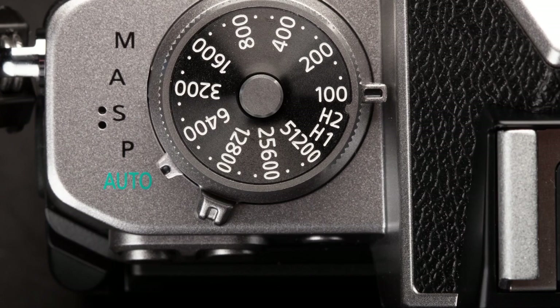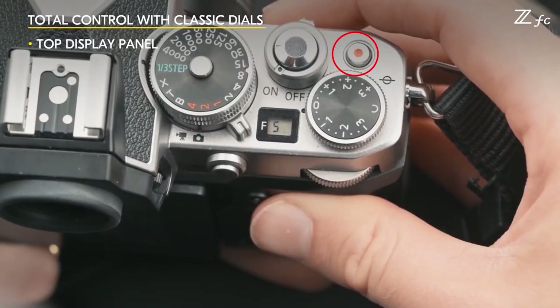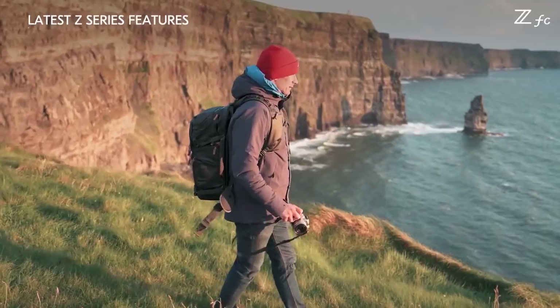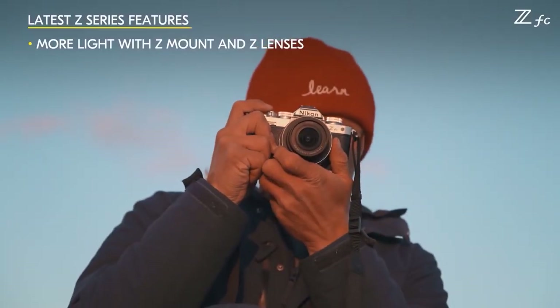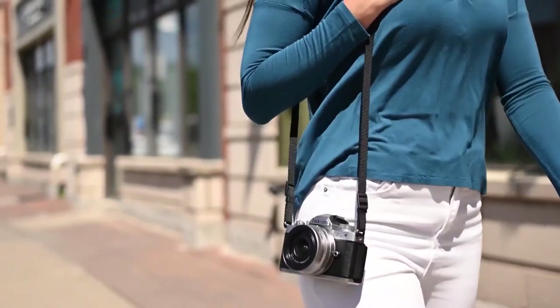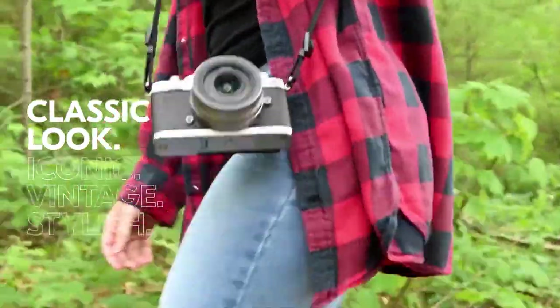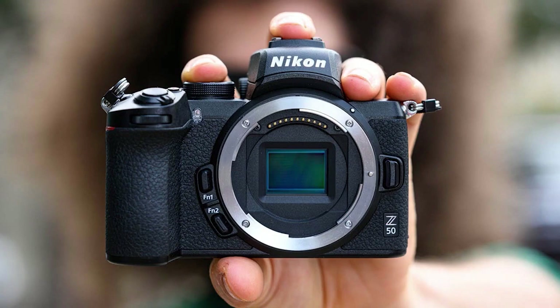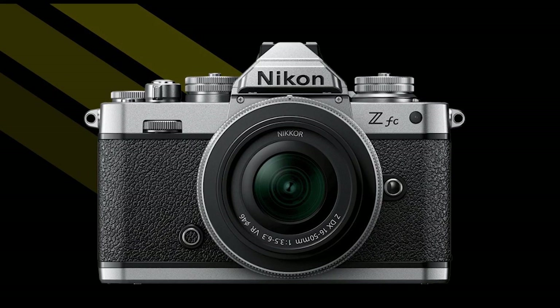It is an elegant solution and efficient use of space on the camera's top deck. The top of the ZFC also includes a power switch, a movie/still mode switch, and a dedicated movie record button. The ZFC aims to deliver modern Z performance and technology in a classic design. Nikon wants the ZFC to be lightweight and compact — it is constructed using a magnesium alloy frame, weighs just 390 grams (5 grams less than the Z50), and provides durability without making the camera large and heavy.